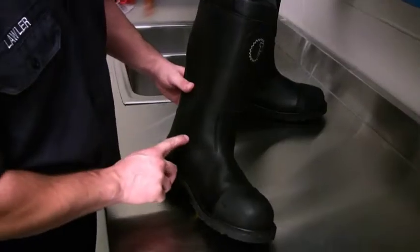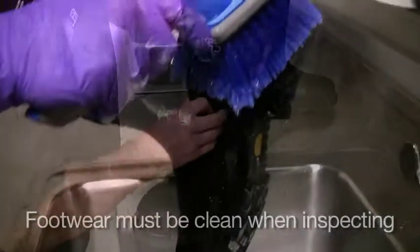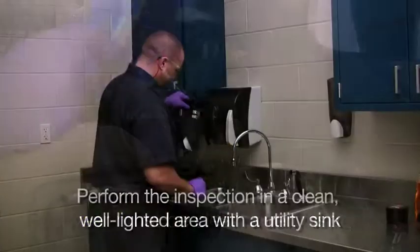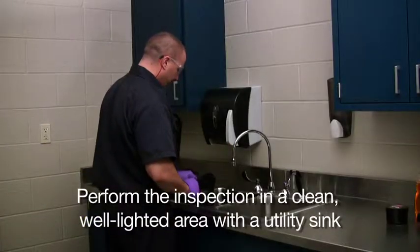To perform an advanced inspection on footwear, you will need the following: clean footwear — dirt and soiling can hide damage — a clean, well-lighted work area, and a utility sink.